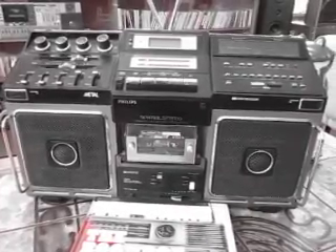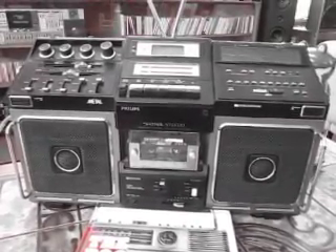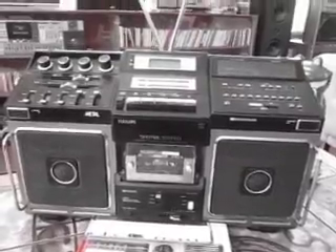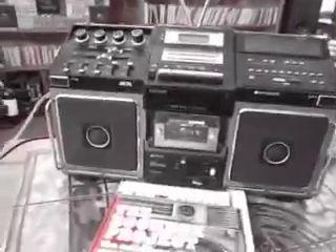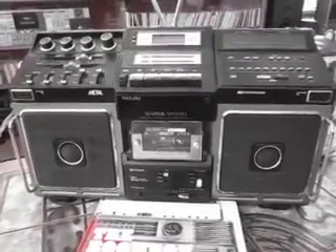This is a Philips Spatial Stereo 8814, also known as the Elephant. It's part of the Elephant series. They're pretty badass looking, as you can tell — very military looking, very German looking.